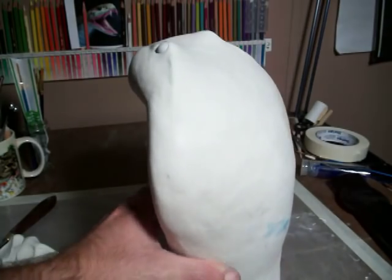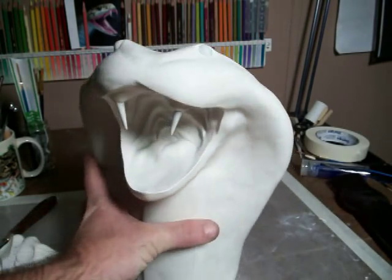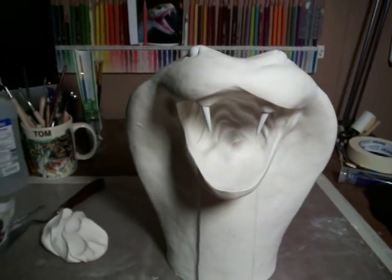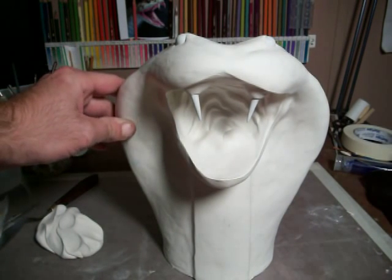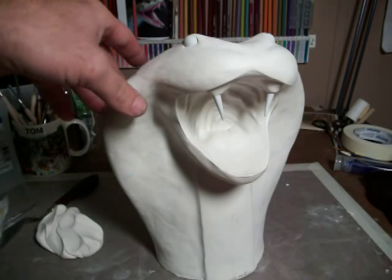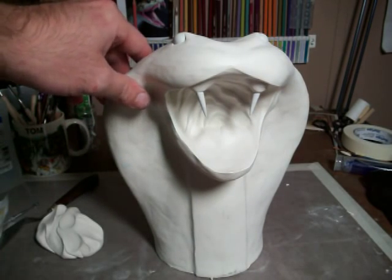I don't know if it's going to surpass the last one I did, because that thing was legendary. It exploded in a kiln. That was bad — about 100 hours I spent on it. I got photos, I'll upload photos of it. I have three pictures to remember it by.